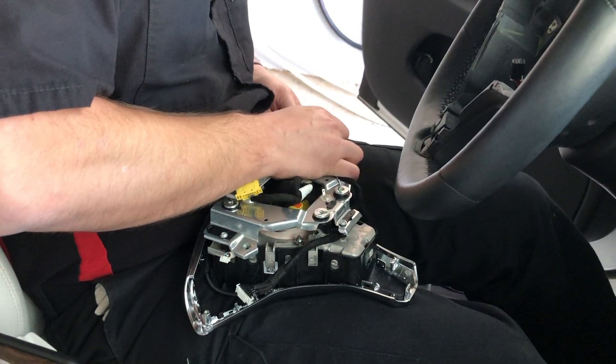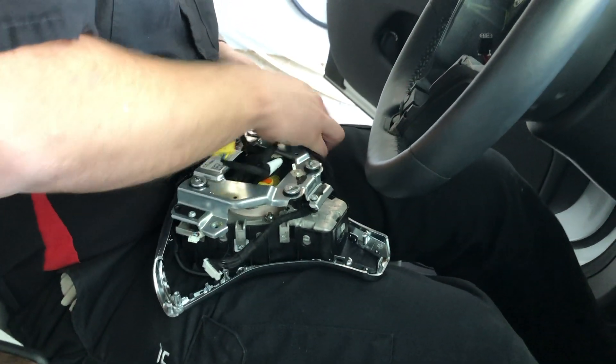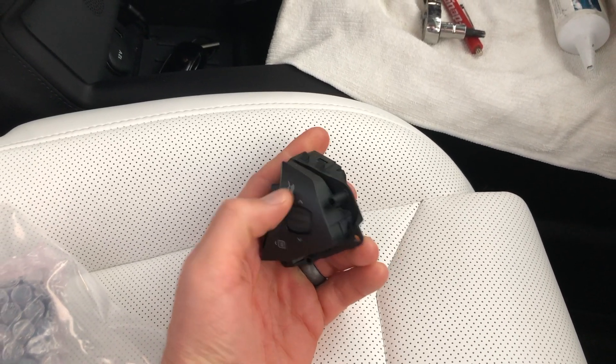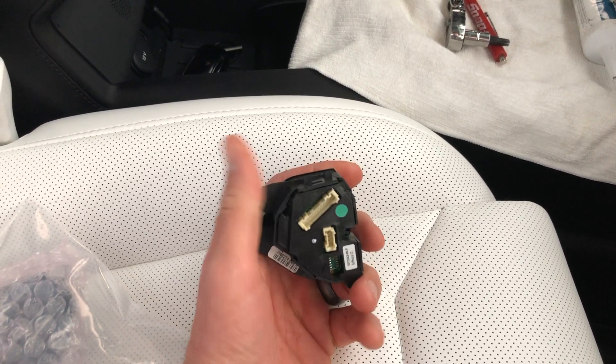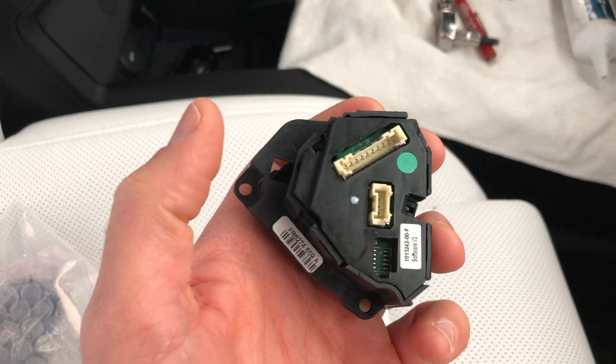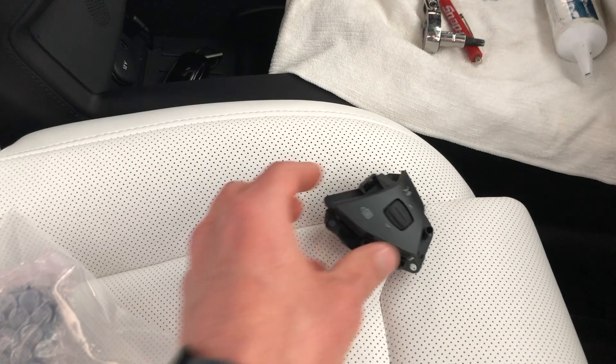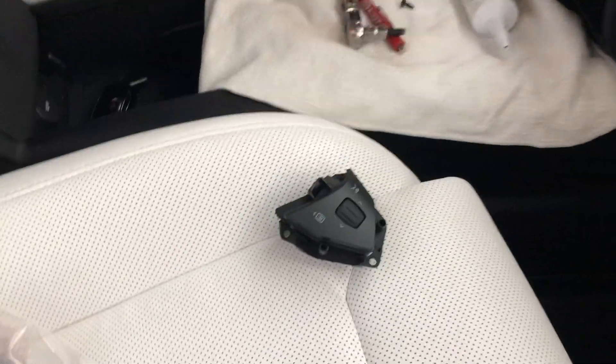Hey YouTube! Back again with another video. Had the Tesla Mobile Tech come over and check out our steering wheel controls — was having an issue with the scroll wheel and the voice command button. They said they wanted to replace both of the buttons on either side, so this video is going to show you exactly how the Mobile Tech replaces these two buttons.